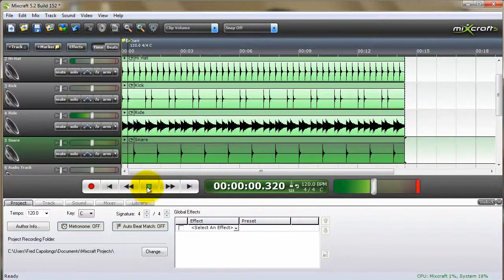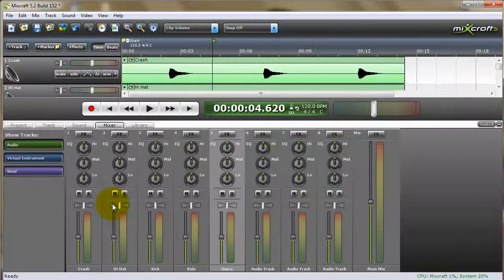We'll just play this for you. It sounds pretty much exactly as it would in BeatCraft — everything's in the middle, all volumes at 100%. Now we can start playing around. We've got complete separation of every single drum instrument.